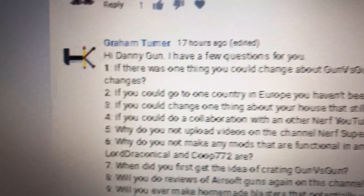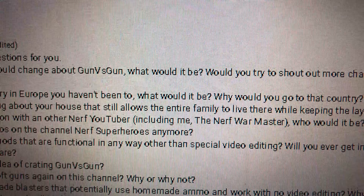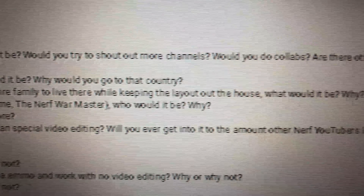Question three: if you could change one thing about your house that still allows the entire family to live there, what would it be? Dude, I would change the whole house, man. The last house was too small for us. This one might be too big, but the problem with the old house was it had a nice backyard where we could go out and play and do our crazy Nerf wars. Here there isn't too much space outside. So basically I would mix the two together — take that backyard and put it into this house. I would expand the backyard.